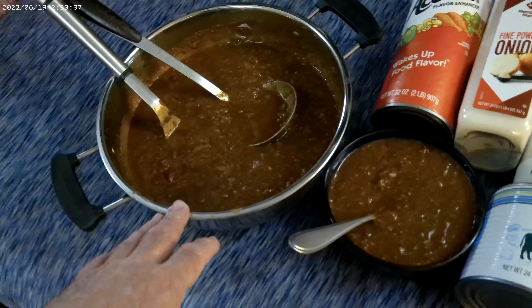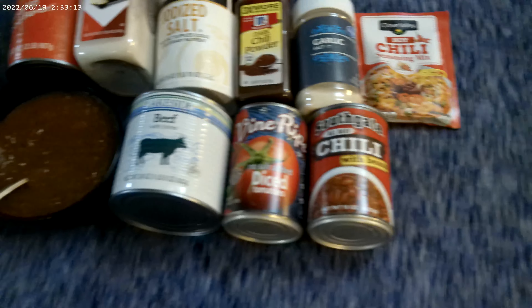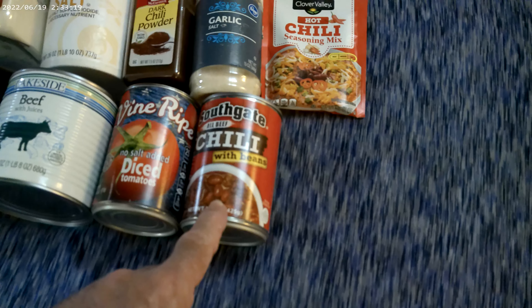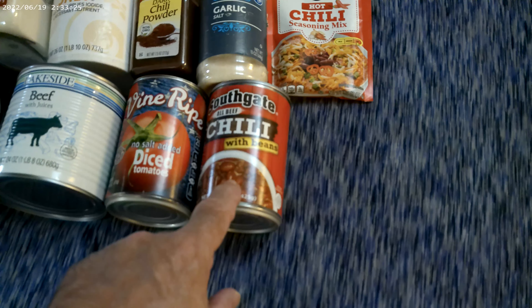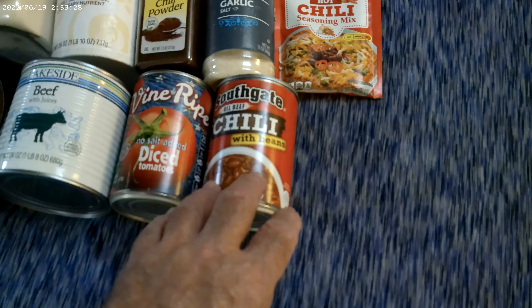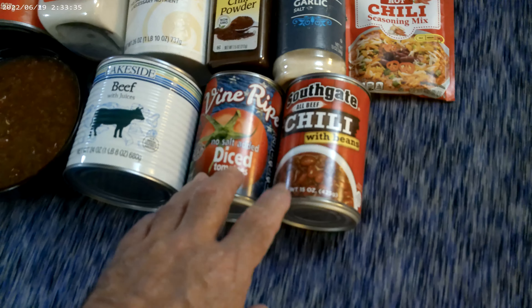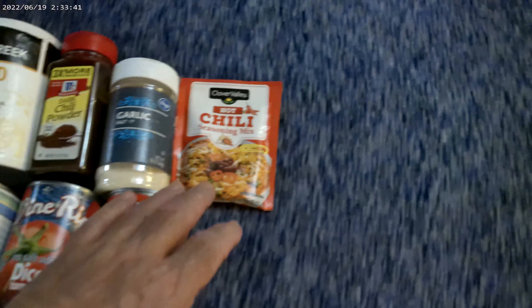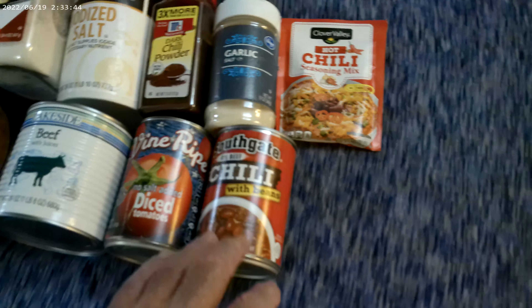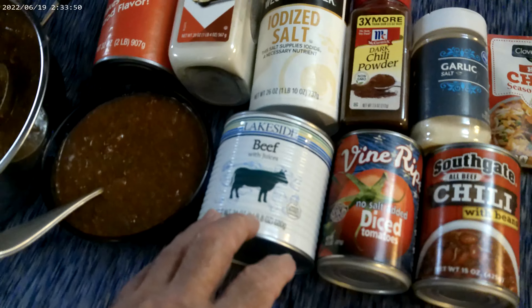I dumped the canned beef into this pot, then added one can of diced tomatoes with a little salt added. Then I put in three cans of chili with beans — each of those has beef, beef fat, beans, and a little tomato seasoning. For traditional chili you want tomato paste or diced tomato. I also added a packet of chili seasoning mix to season up the beef.